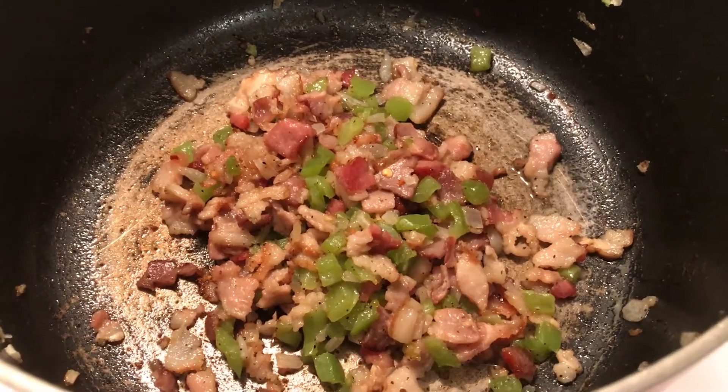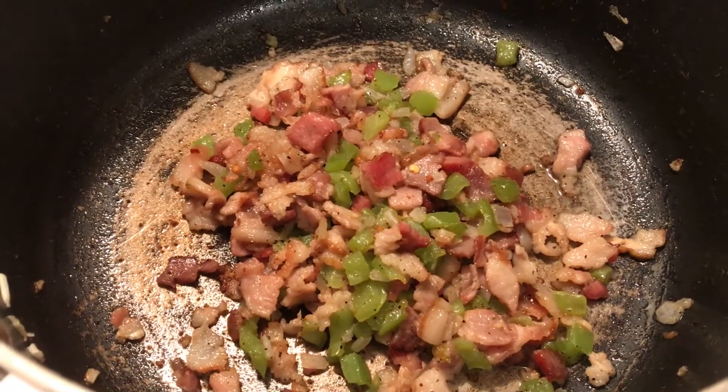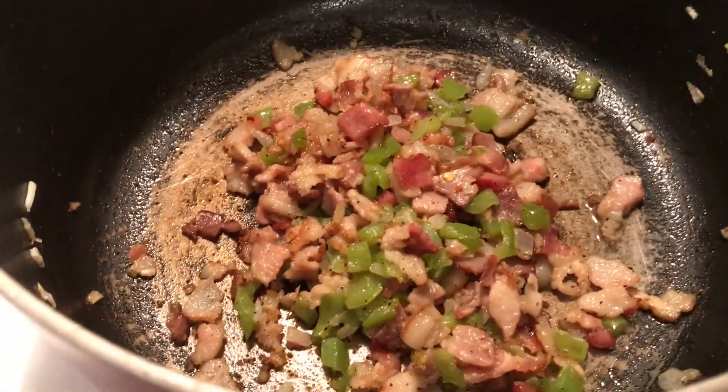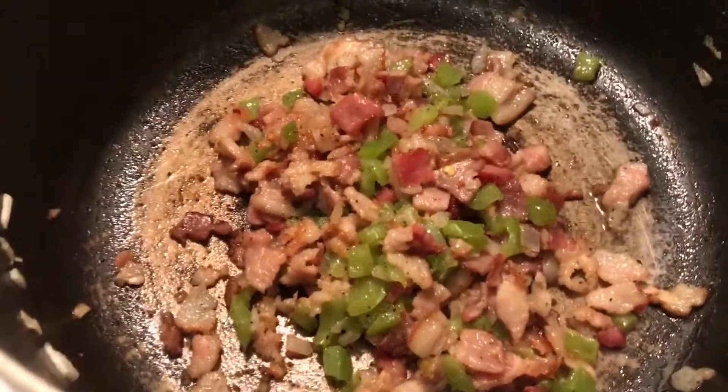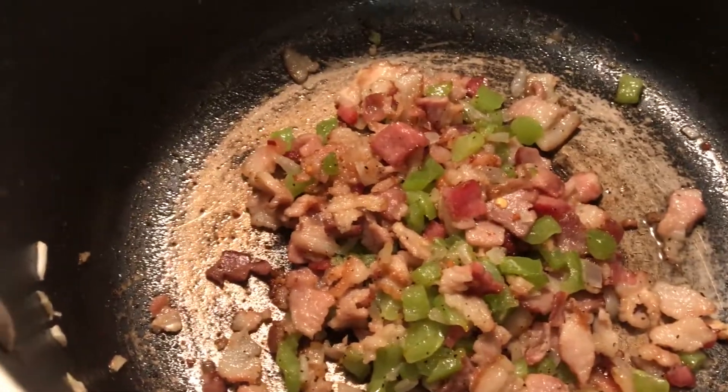Hello to all my friends out there. This is the bean and bacon, continued. So I fried the bacon, and I fried the green pepper and onions, and I sprinkled a little crushed red pepper, a little garlic, and